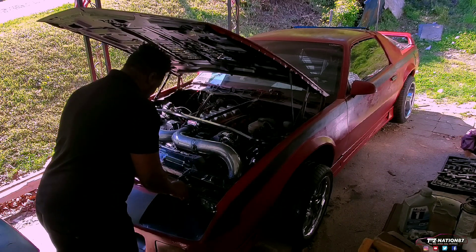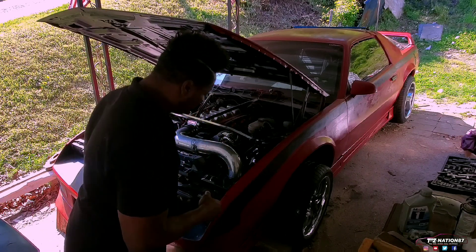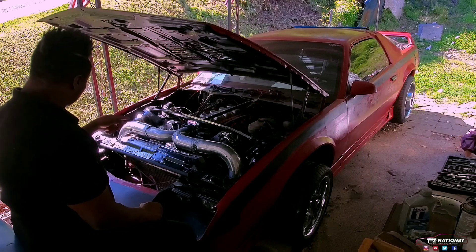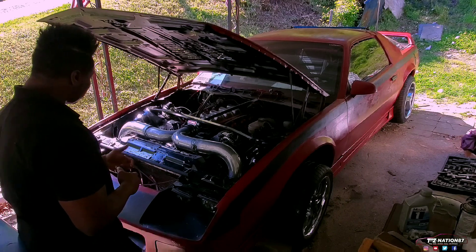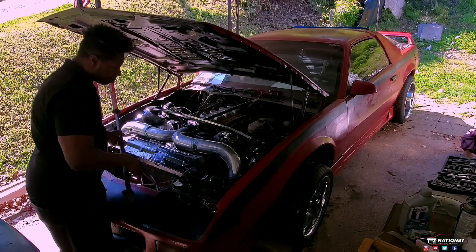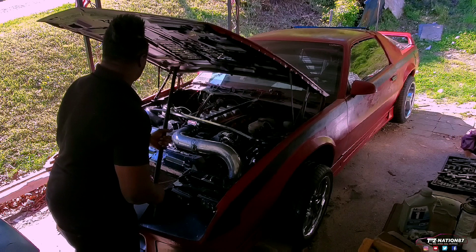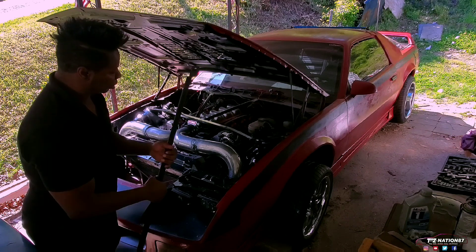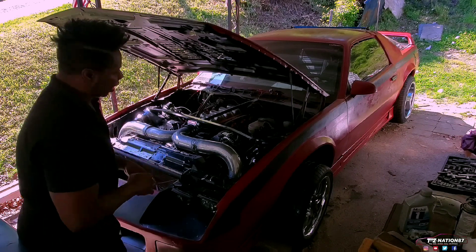I'm going to get more than just one — maybe about three of them for the crash bar. That's why I removed that piece a long time ago. I want one going like a brace from there connecting, and then one at the top and one at the bottom. I have to customize it so it doesn't interfere with the wheel and turning space.